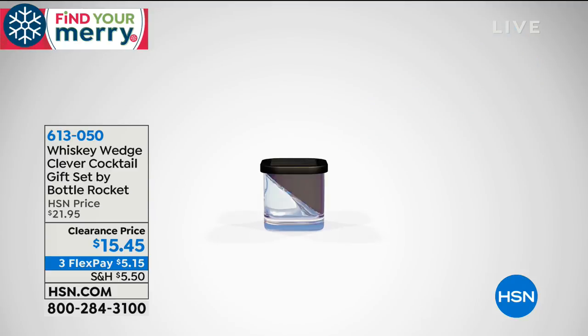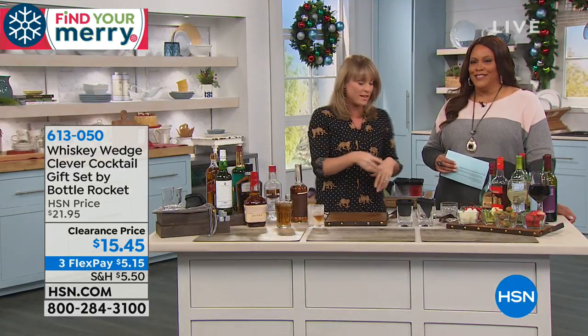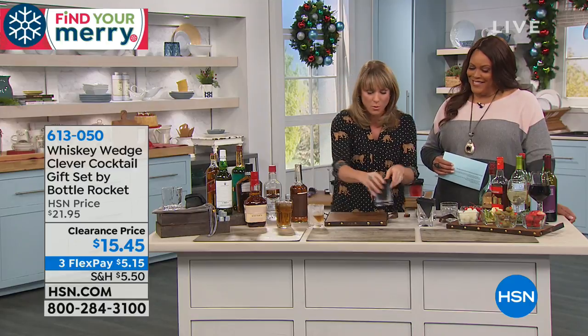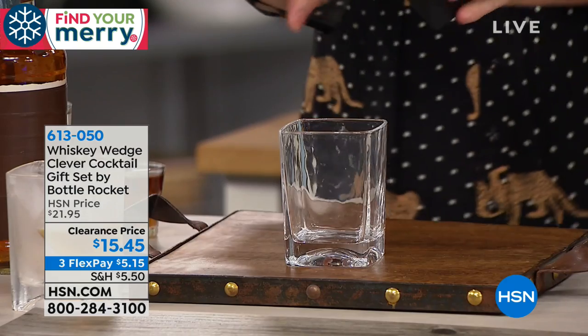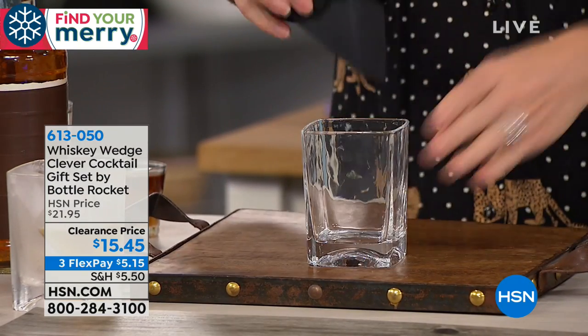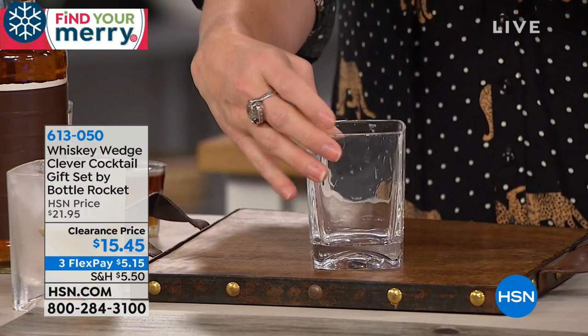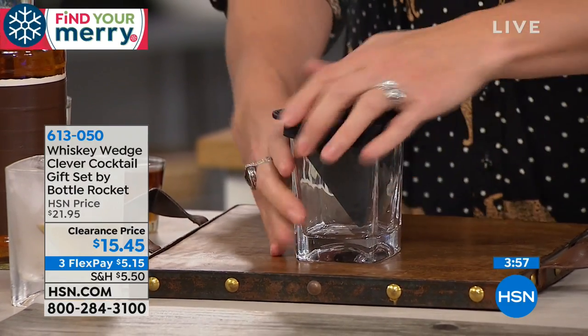All you do is fill it with water — distilled water looks perfectly clear if you're entertaining. Then you freeze it. I'll show you how easy it is to pour. You get the glass included, so you're not trying to figure out a glass that it fits in. It's restaurant quality glass — if you're drinking a glass of whiskey, you want to be drinking it out of something like that.